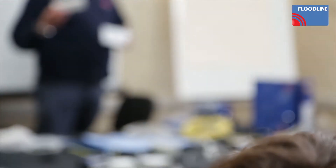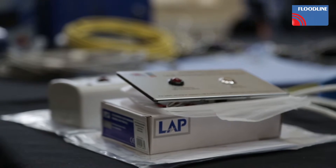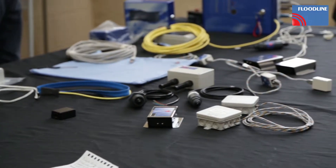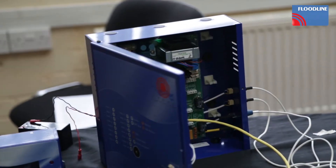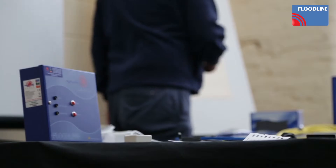These types of systems are installed typically within commercial buildings where people are looking to protect their IT rooms, or they're monitoring their tea points and coffee points for water leaks. Within comms rooms you've obviously got chilled water pipework etc., and they all have the potential to leak and cause damage and disruption.